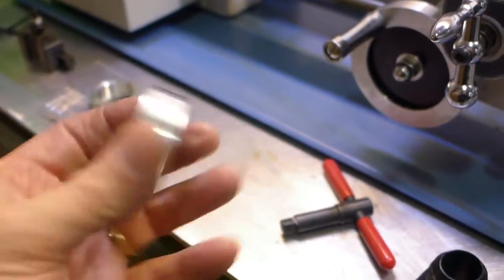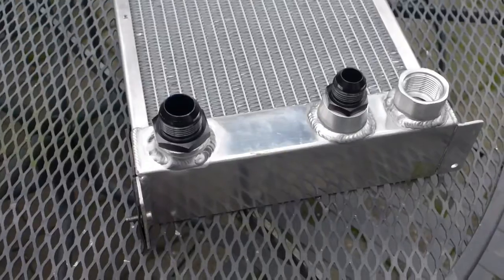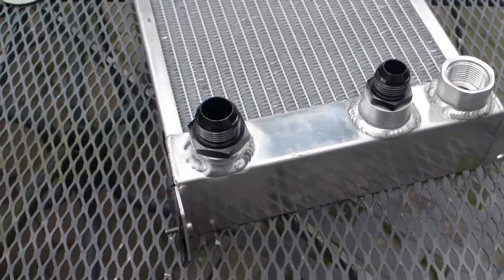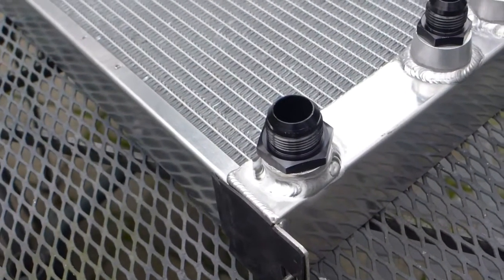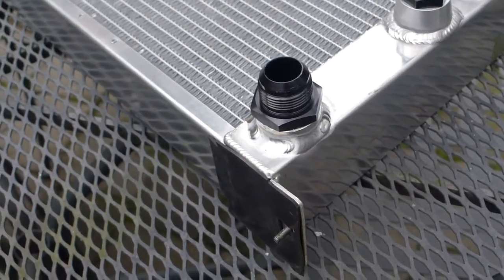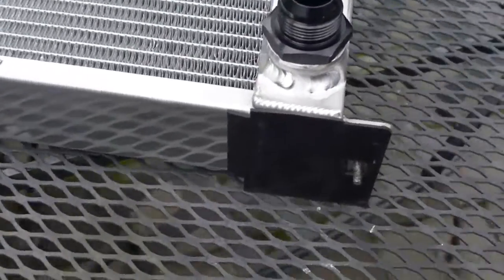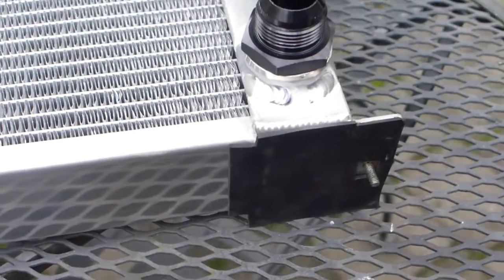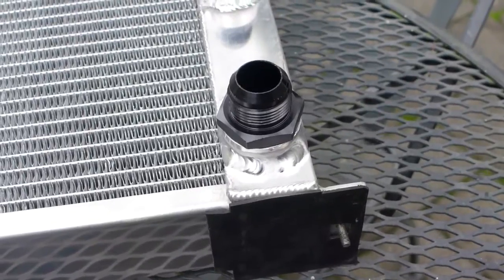So tomorrow it will be on. There's the new bung that's welded in — I got my friend Danny Beaudry from ProGas to do it, just because it's a bit tricky. I'm not really strong on aluminum welding yet, so he got it in there and it looks pretty much leak-free. We'll pressure test the whole thing when it's all together.